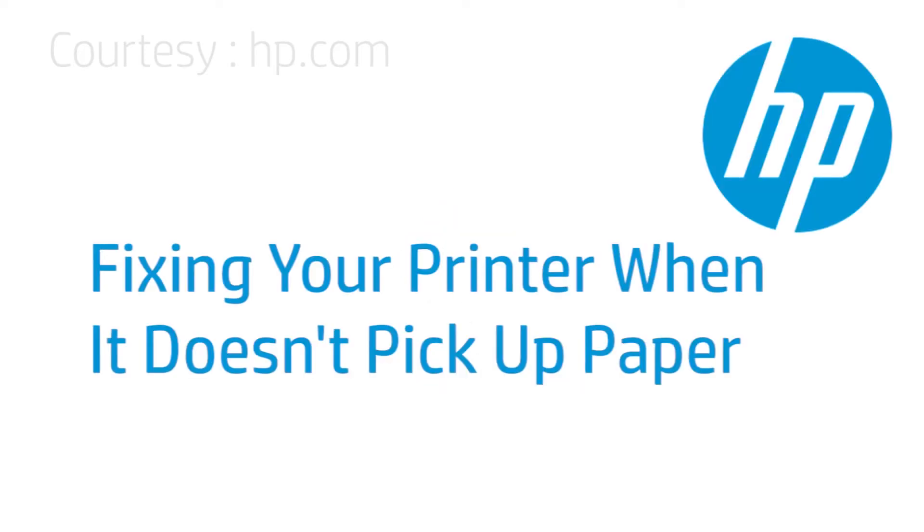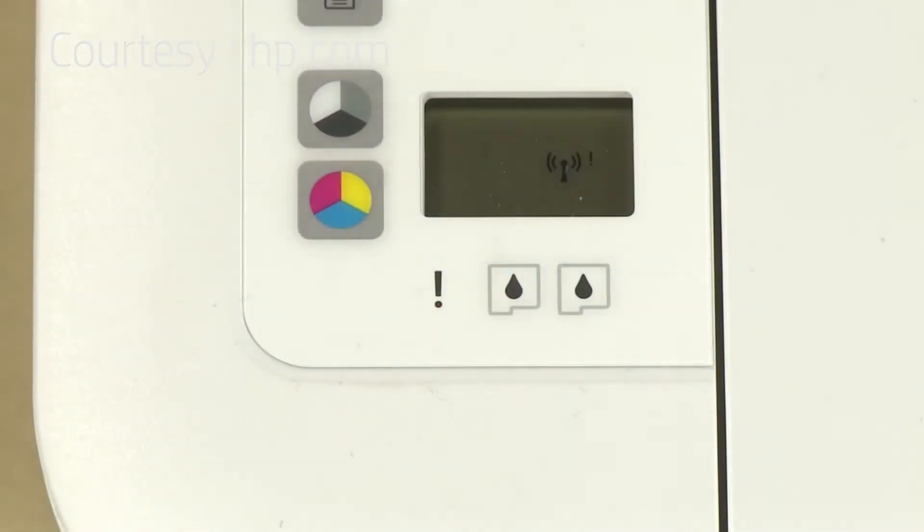This video shows what to do if your HP printer does not pick up or feed paper from the input tray when you do have paper loaded. The paper attention light on the printer's control panel might be blinking.